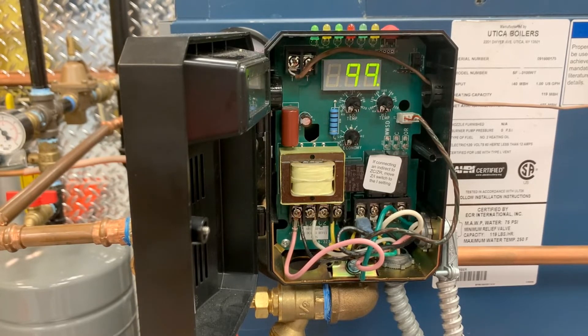The control monitors how quickly the boiler temperature is declining and activates the burner only when it determines that the latent heat is insufficient to satisfy the call. During the purge cycle, the display will indicate PUR.